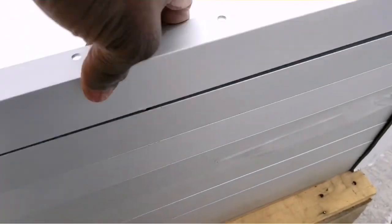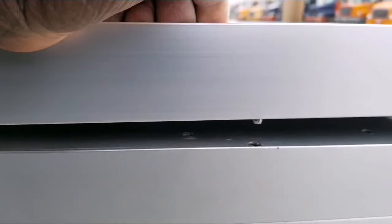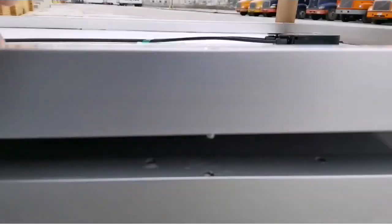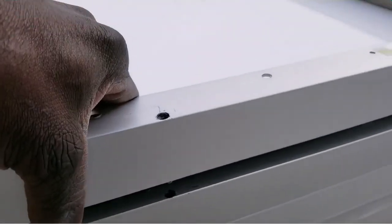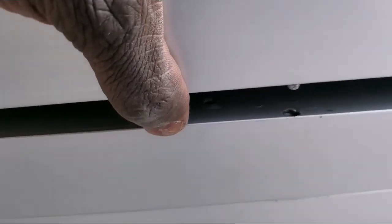If I lift it up here you can see that's the pin right there. The pin sits right on the hole — it fits, so it's not going to slide back and forth at all. The manufacturer has already designed a safety catch so you don't have to worry about the panel sliding or breaking.